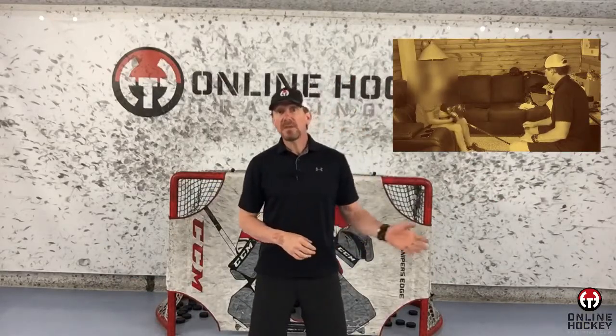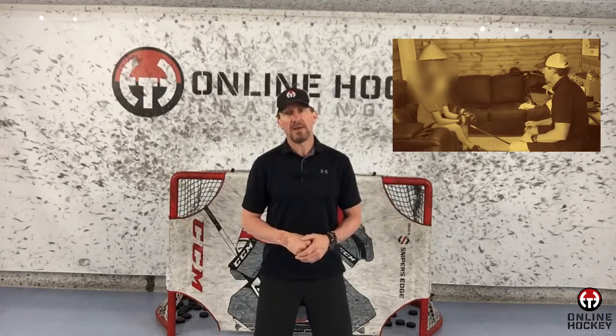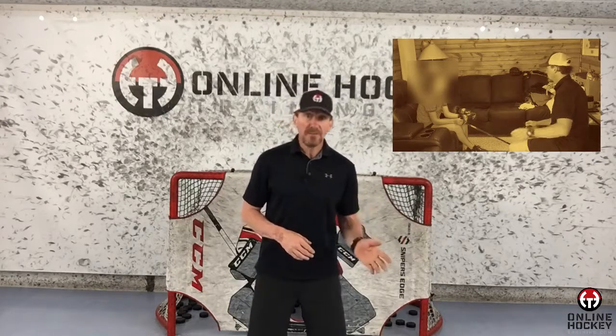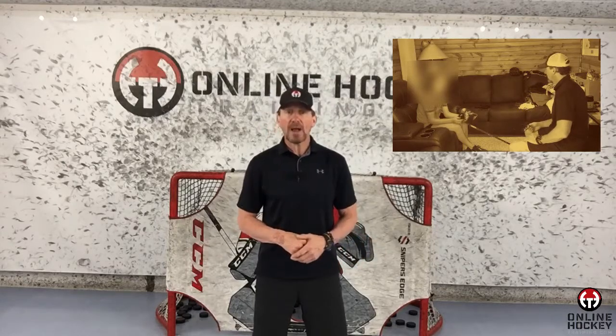I first met Lee back in 2015. She was in 10th grade at the time, and her dream was to one day play college hockey. But up until that point, no university was willing to offer her a scholarship, and the feedback she was getting was that she needed to improve her hands — more specifically, her ability to handle the puck better in high traffic areas, and increase her shooting power and accuracy.